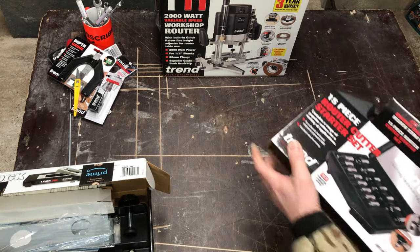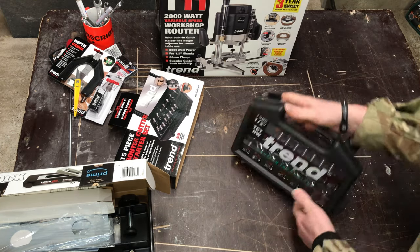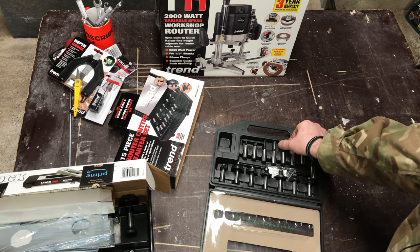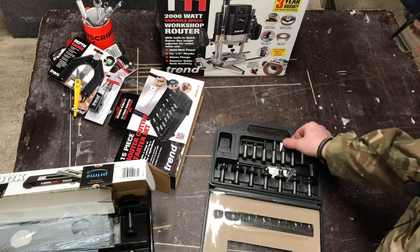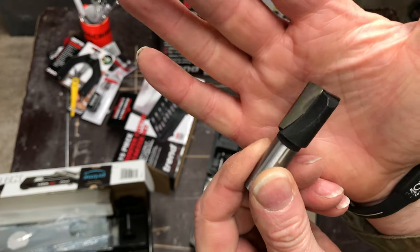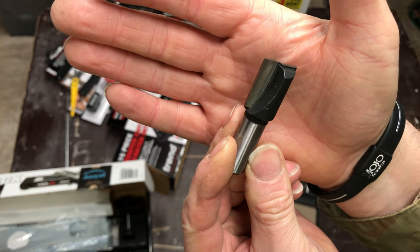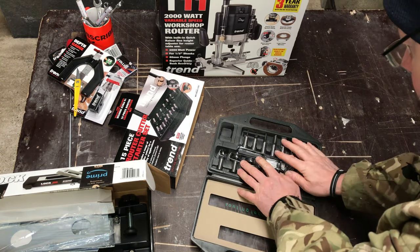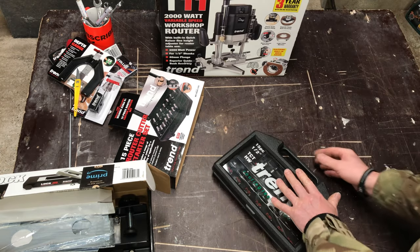15-piece router bit set by Trend, half inch shank. The plastic case is a bit basic, but it stores the bits. The bits themselves look really nice, and that's the main thing — you're going to be cutting with the bits, not the box. There are 15 in the box. I'll put links in the description to where this was purchased from and the prices.